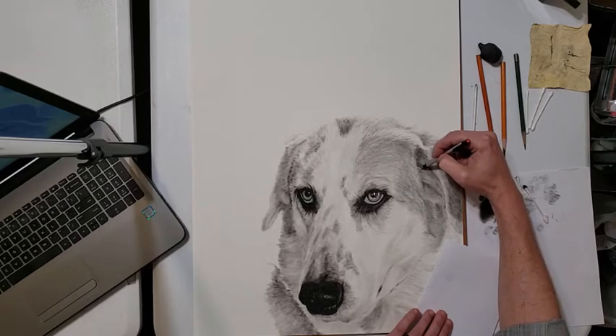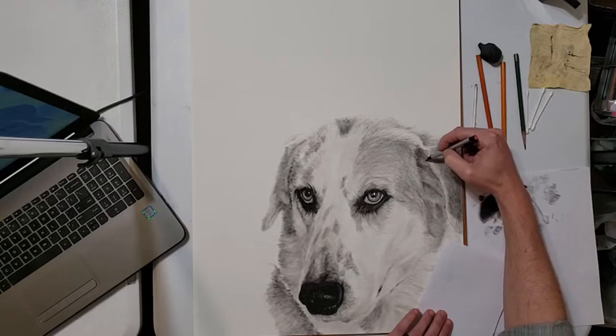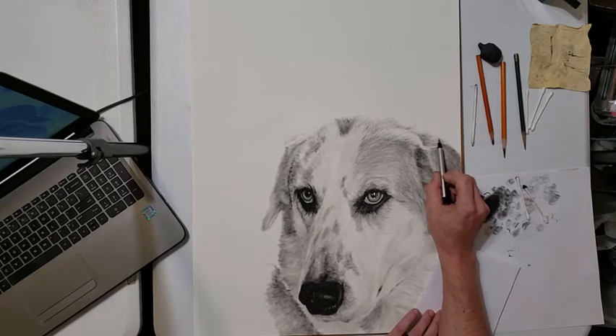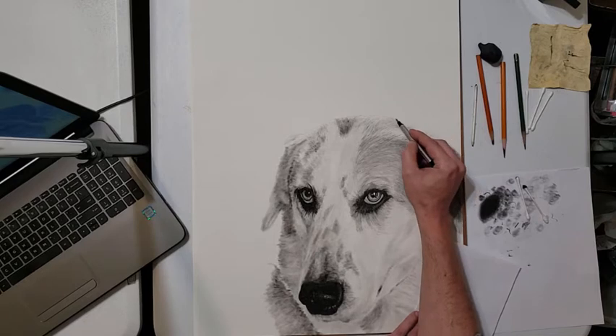As we get to the top of the head, that's a different story, because that's where the backlit sunlight is coming through — those are going to be very bright. So I'm increasing the pressure and making a fatter, broader, harder stroke there. Once we get that background in, you'll really see where that starts to pop out and become a thing.